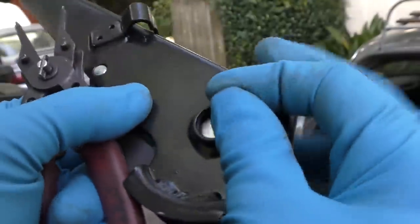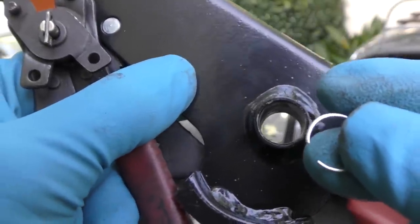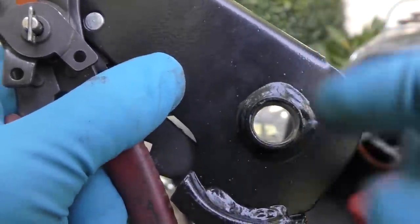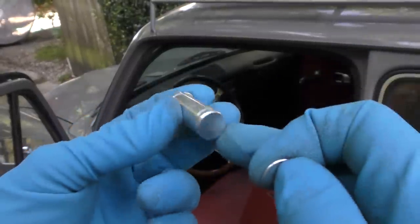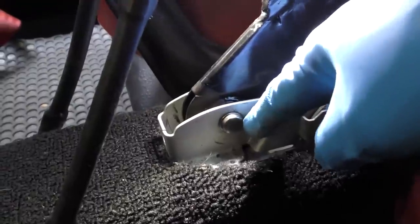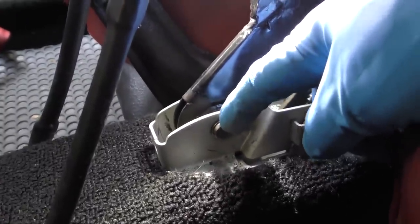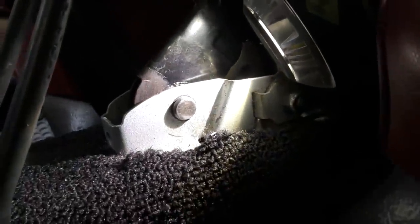Eventually it finally popped off. Now I'm not going to film it on the car because there's no room, but once you get one side out, the rod comes out. The other side has a circlip — we'll just save that one to put back in. The one on the car is the same way; we get this little clip off. This one was a lot easier because it's old — there it goes. We don't care, we'll throw it away since we already have a new one.